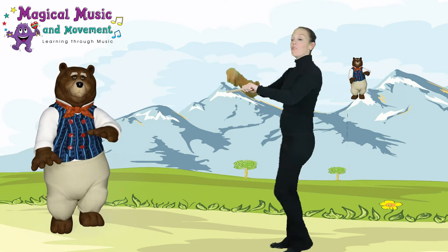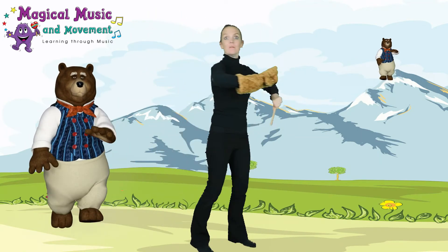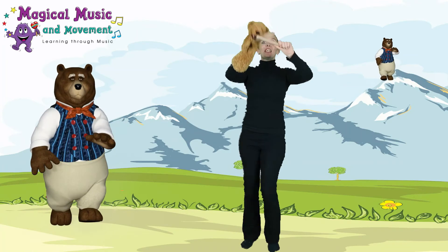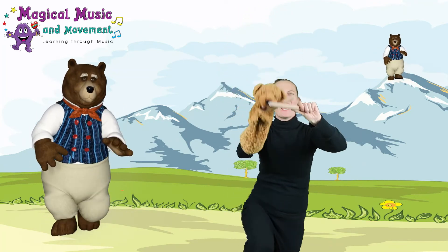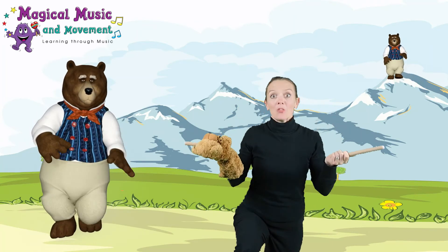The bear went over the mountain, the bear went over the mountain, the bear went over the mountain, to see what he could see. But all that he could see, but all that he could see, was the other side of the mountain, the other side of the mountain, the other side of the mountain — was all that he could see.